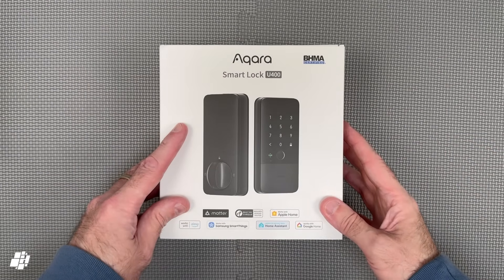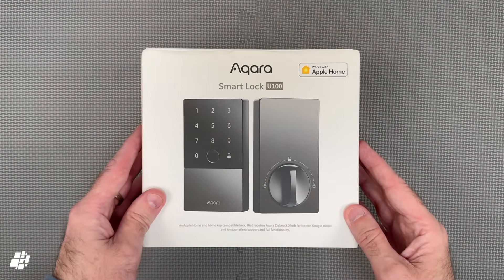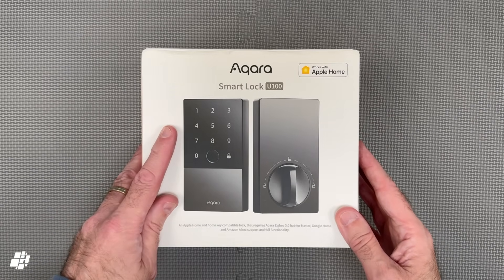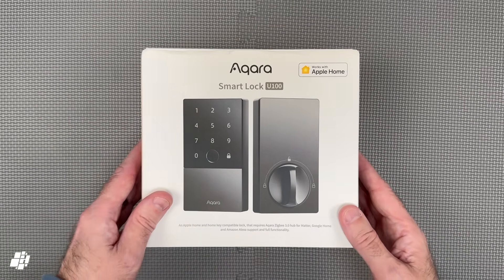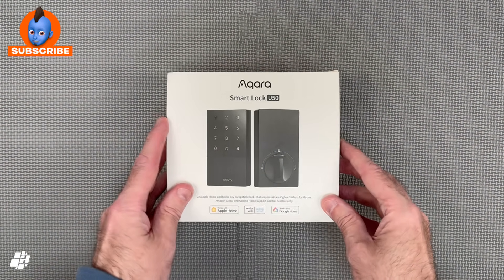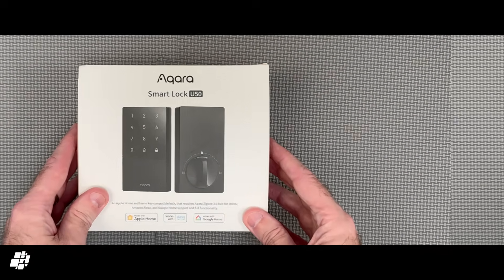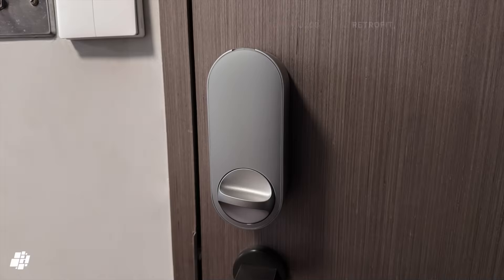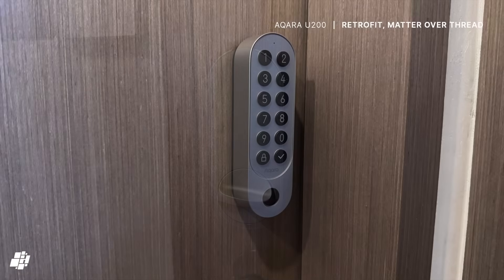This is the company's third deadbolt lock after their rather successful U100, which offers many of the same features including a fingerprint reader and Apple Home Key, although it uses Bluetooth. This was followed by the U50, which essentially is the same as the U100 without the fingerprint reader and still uses Bluetooth. I'm actually still using Aqara's A100 Zigbee for our front door, which was the world's first lock of any kind with Apple Home Key. And internally, I also have the Aqara U200, a retrofit option with a separate keypad.